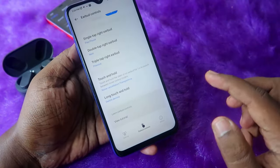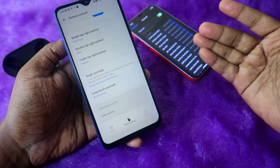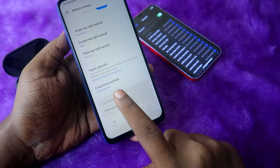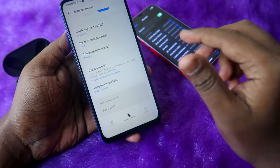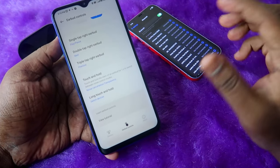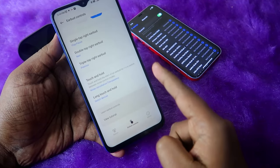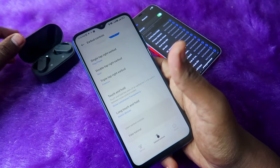There is one more important setting: long touch and hold. By default this option is not enabled — click on it and select Switch Devices. This is very helpful if your primary smartphone is iPhone and you also use a Mac computer, because you can instantly switch audio between the Mac and iPhone by just touch and holding the earbud for a few seconds. I've already posted a video on how to connect NordBuds between two devices for more detail.